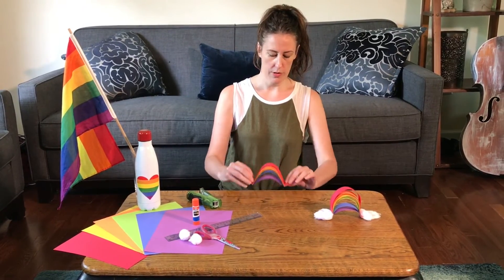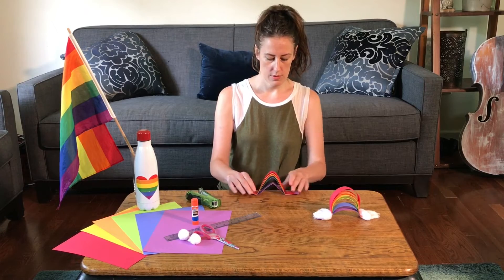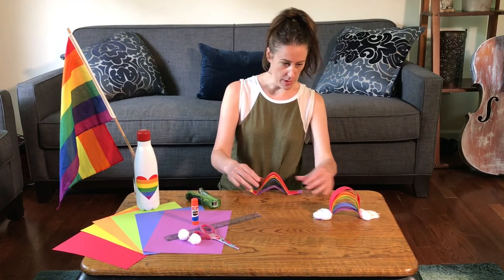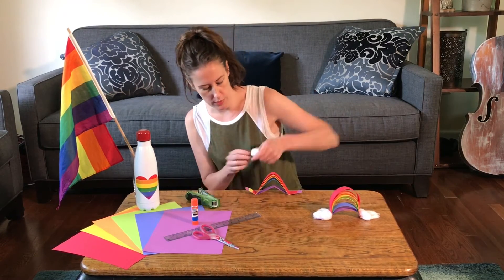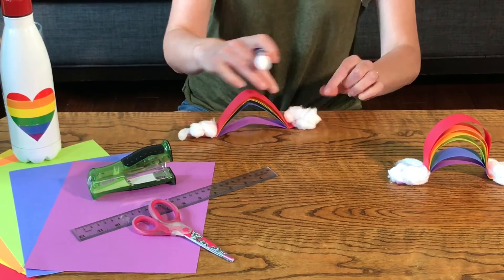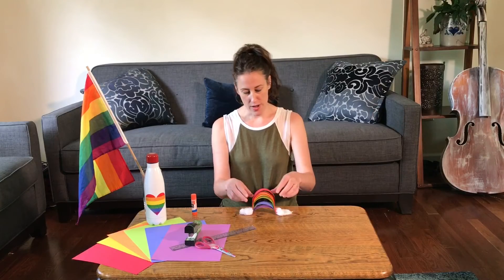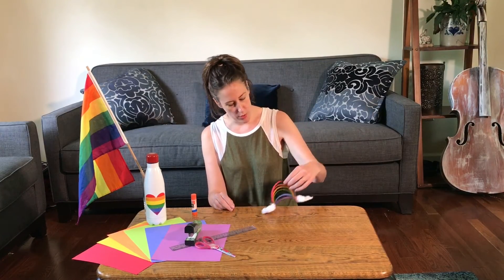And guess what — that's where your clouds are going to go. I should have staggered mine a little bit better like I did on this one, but that's okay, you get the idea. We're just gluing down our cotton ball clouds — you can stretch them out, paste them on, put tons of them on if you want. And there you have it — there is your rainbow craft! Happy Pride Month, everyone!